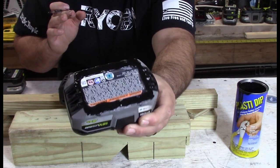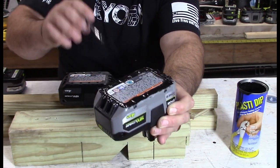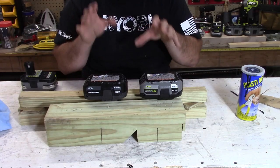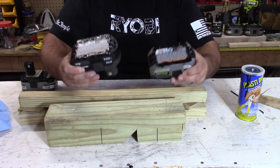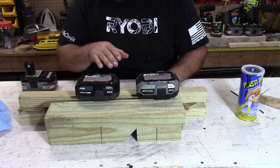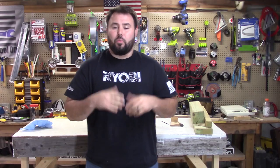I coated it all the way around. I'm leaving the center — I don't want to paint over the warnings. Just all around the outside. So let's do the same thing on the second battery. I'm going to let these sit for 30 minutes and come back and check. You can see both of them have a really nice thick coating. I'm only doing the bottoms for now — we'll let these cure. Remember, four hours for the full cure.